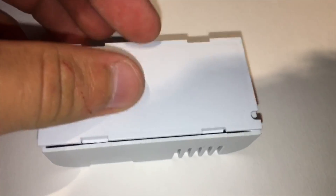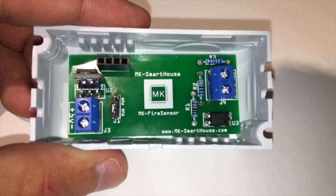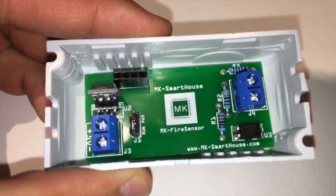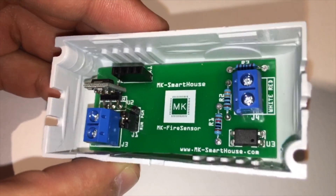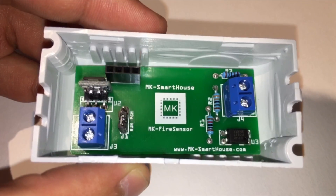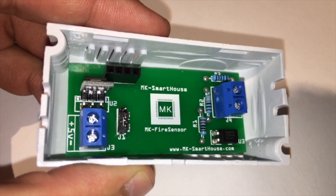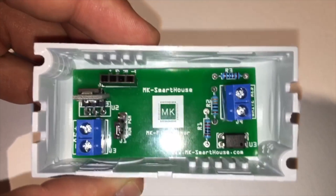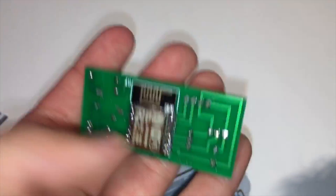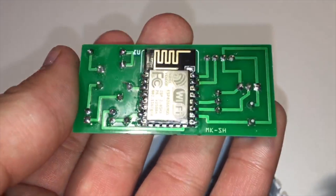If we open it up we can see the custom PCB and its components. First up at the top left is the communication port, and this is how we are going to program the device. Below that is the 5V to 3.3V regulator, because the ESP8266 uses 3.3V. To the right of that is the mode switch, used to put the device into program mode or run mode. To the left of that is the 5V power input terminal. In the top right there is a 1K resistor, and below that is a 330 ohm resistor and a 10K resistor. To the right of the resistors is the input terminal from the fire detector. Underneath that is the PC817 optocoupler. If we flip the board over we will see the ESP8266 right in the middle — it is the whole brains of the device and connects to the OpenHAB server through MQTT over WiFi.